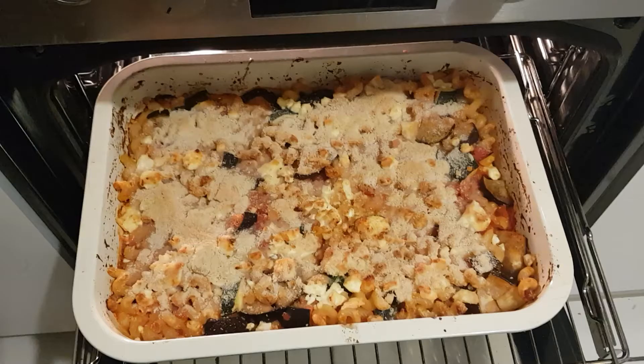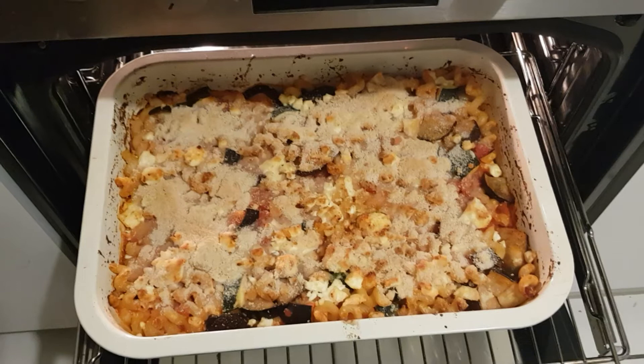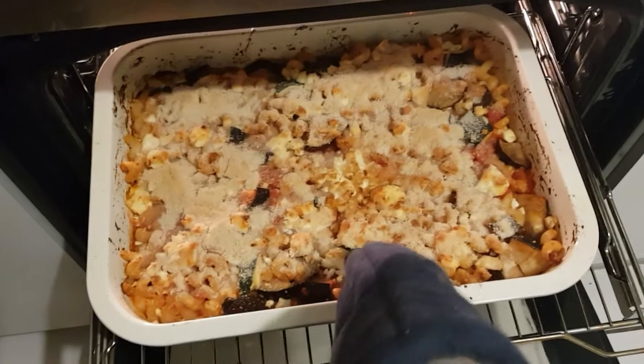So 20 minutes later, this is how we're looking. It actually looks really good — very close to what was in the book — and it smells amazing. Cannot wait to get trying this one.